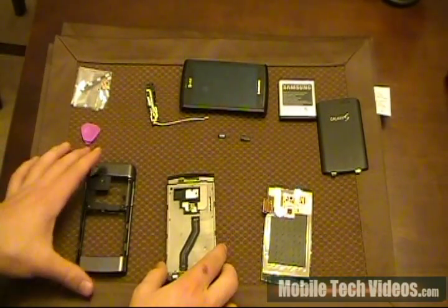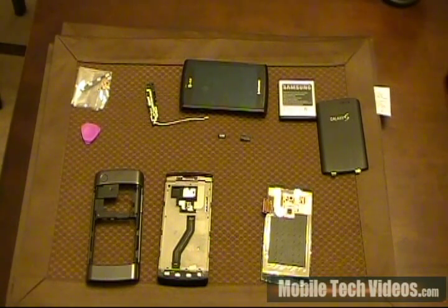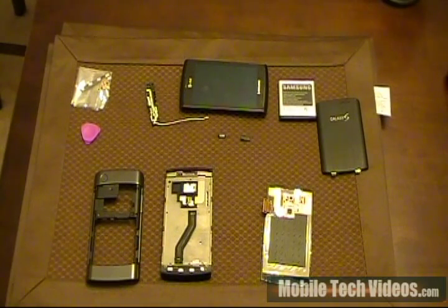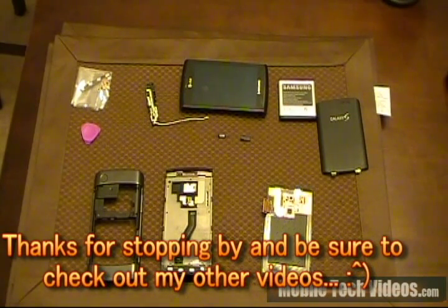So, that's pretty much what I wanted to go over today — a brief hardware tour of the internal hardware on a Captivate. I know it doesn't really explain how to specifically do any steps in particular, but those videos will be coming. So be on the lookout for LCD replacements, ribbon cable replacements such as the capacitive buttons at the bottom, and a couple other things that I may go over in the future. Thanks for watching. Check out MobileTechVideos.com for more solutions and tips. Feel free to check out some of the other videos in the channel, and as always, good luck.